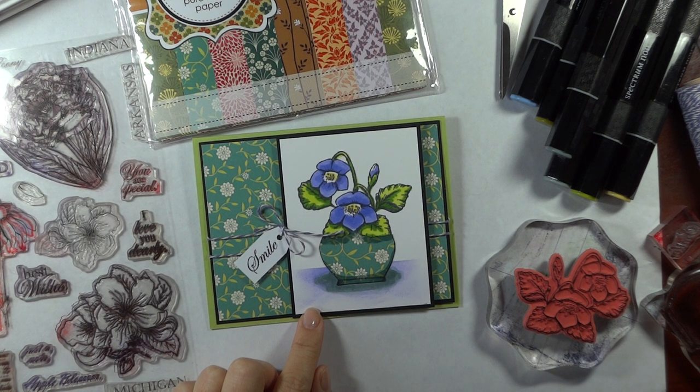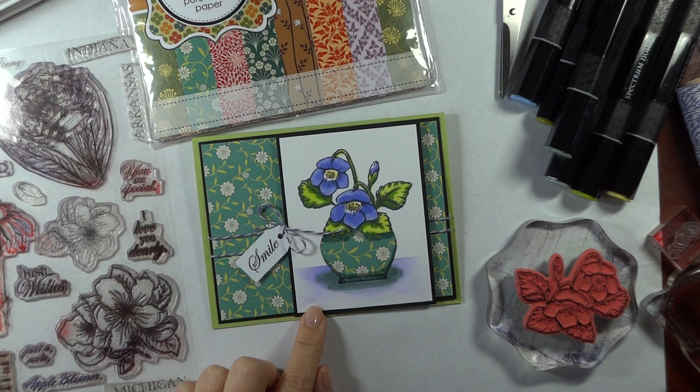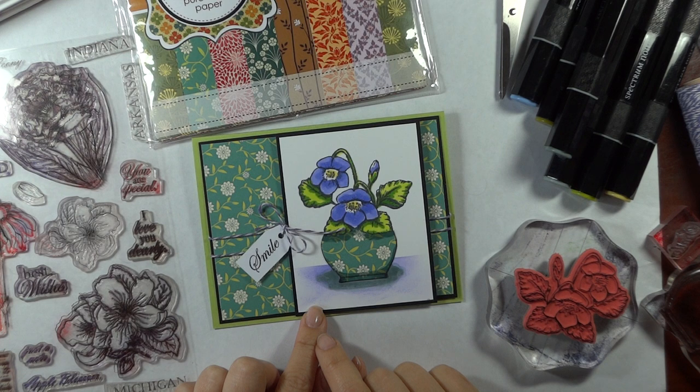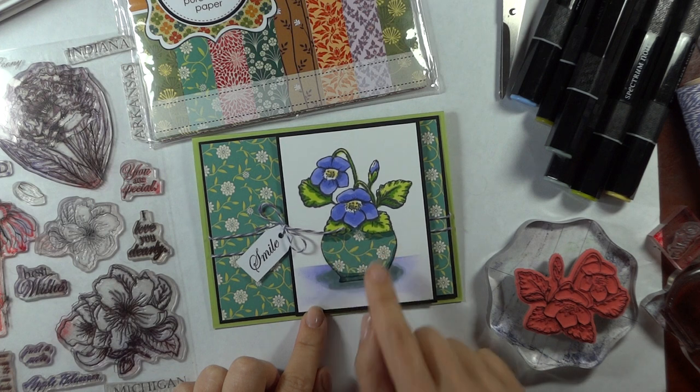The techniques we're going to be working on today are mainly paper piecing. This is one of the first techniques that I learned when I started stamping and paper crafting and it continues to be a favorite. It's just a wonderful way to use your patterned papers to fill in different parts of your stamped images. It's a great way to use up those little scraps and people are always just delighted to see a beautiful pattern inside an image.